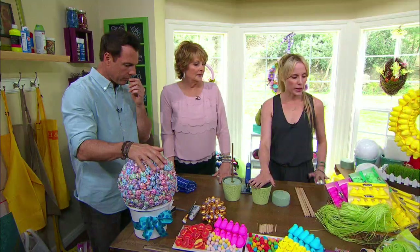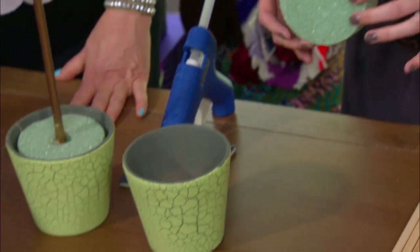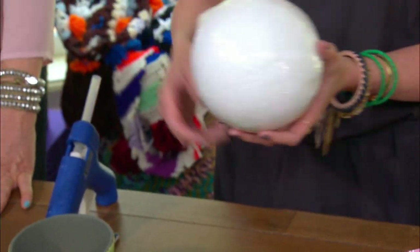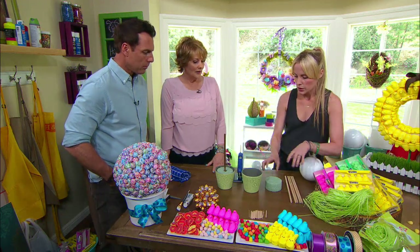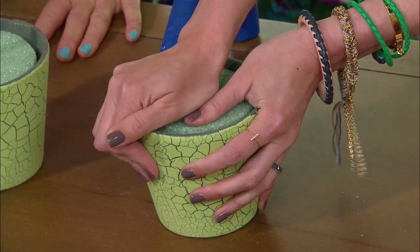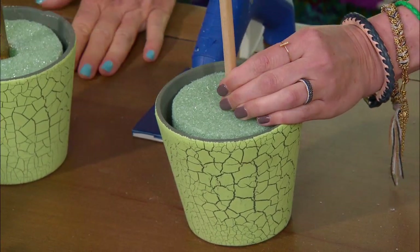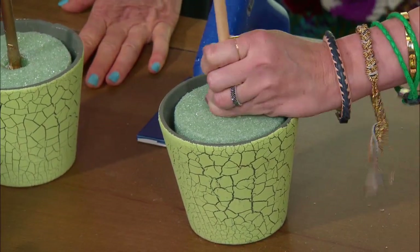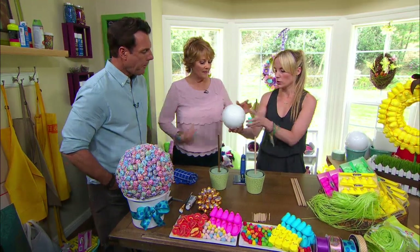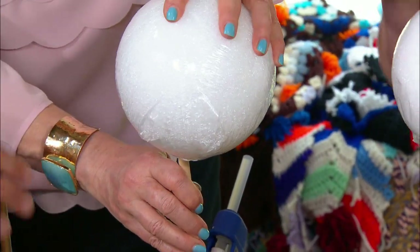So you're going to need a pot, depending on whatever size topiary you're making. These are small pots that we're using today. Then you're going to need a styrofoam disc to put in the pot, and your styrofoam ball for the actual topiary. This one's already ready, but you're going to take your disc and just put it all the way in the pot.